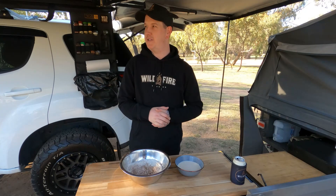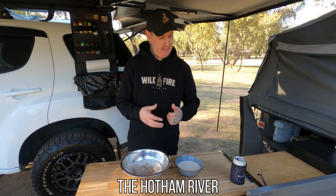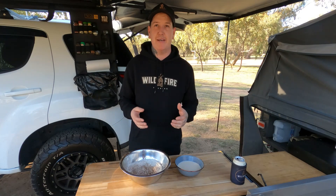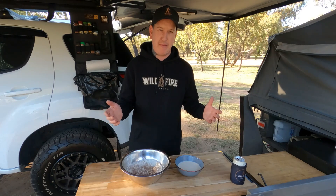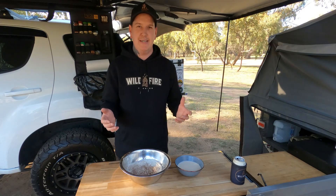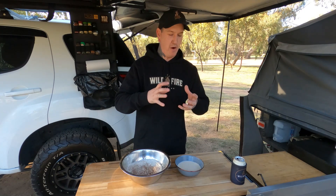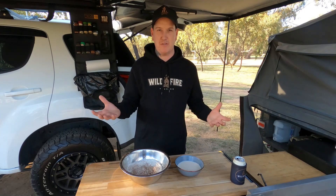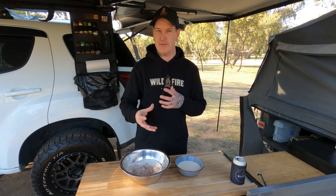It's a brisk autumn afternoon right beside — I don't even know what river this is — but I'm at Pumphrey's Bridge. Set up beside there, it's going to get cold tonight. Got the fire going. I'm going to make some doughnuts. Everyone loves some sweet stuff, sweet little campfire meals. I'm going to do it a little bit different — everyone does bread rolls, bread scrolls, all that kind of stuff. So I'm going to use doughnut dough and do an apple crumble doughnut scroll.